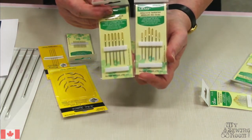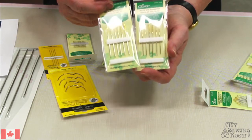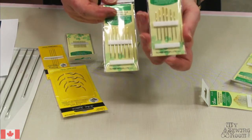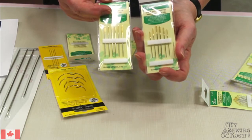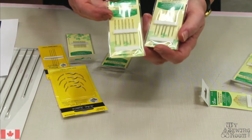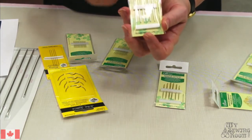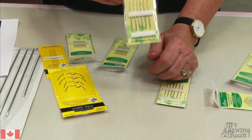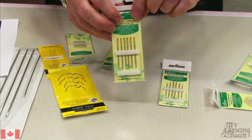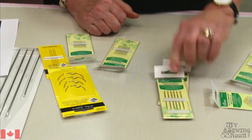This one's called a chenille needle. The eye is pretty much the same as the tapestry needle, but your tapestry needle is going to have a blunt point while your chenille needle is going to have a sharp point. A chenille needle has a large eye and a sharp point, and you might want to use that if you're getting into things like ribbon embroidery - you need to pierce through the fabric but you're still pulling that width of ribbon through with it.